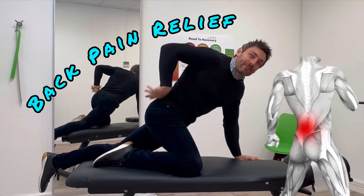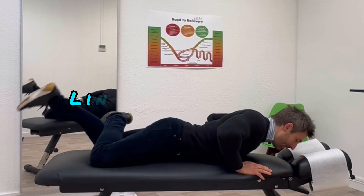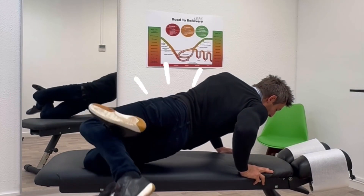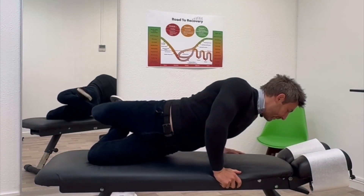Here is how to get fast back pain relief with a really effective movement. You're going to go onto your front, bring one leg up and link it on the other one, and then from here you're going to rotate yourself all the way through to there. Hold for five seconds and then do the other side.